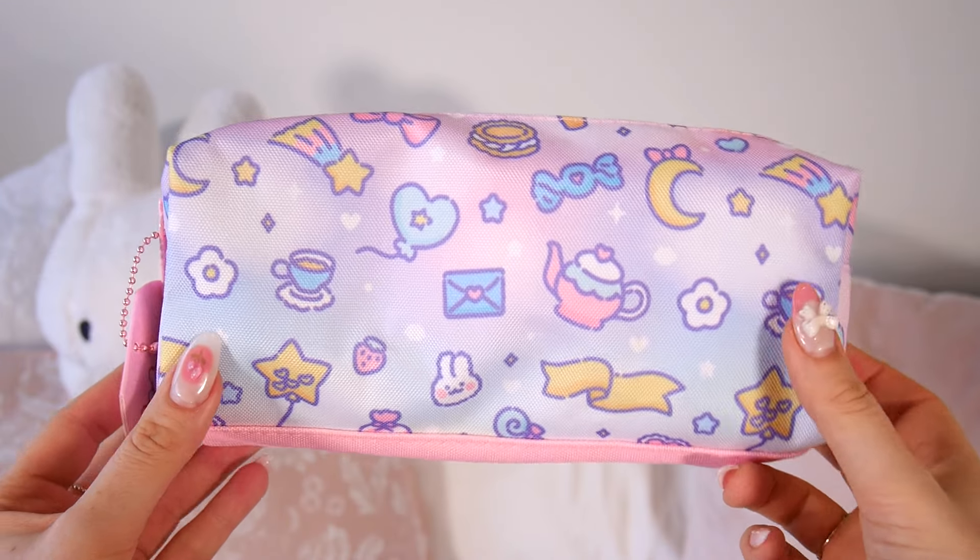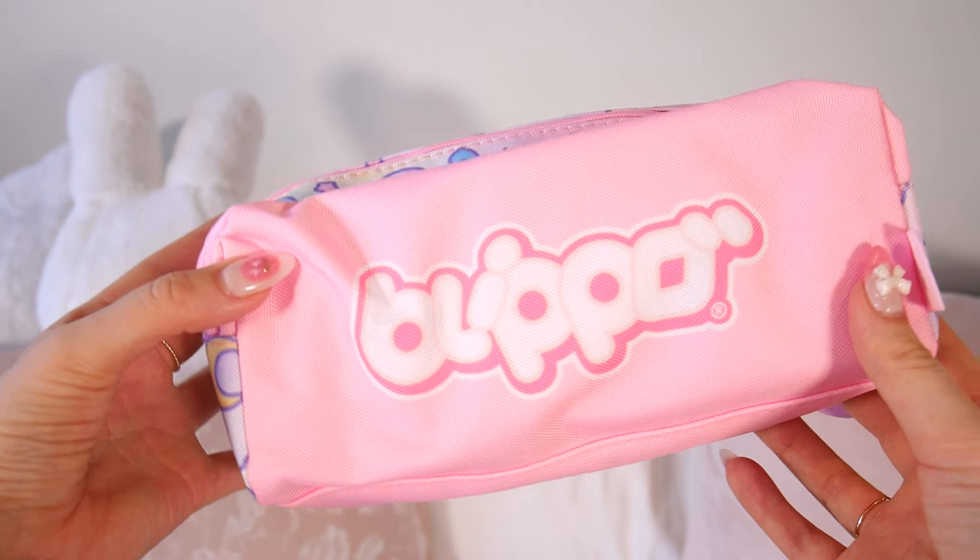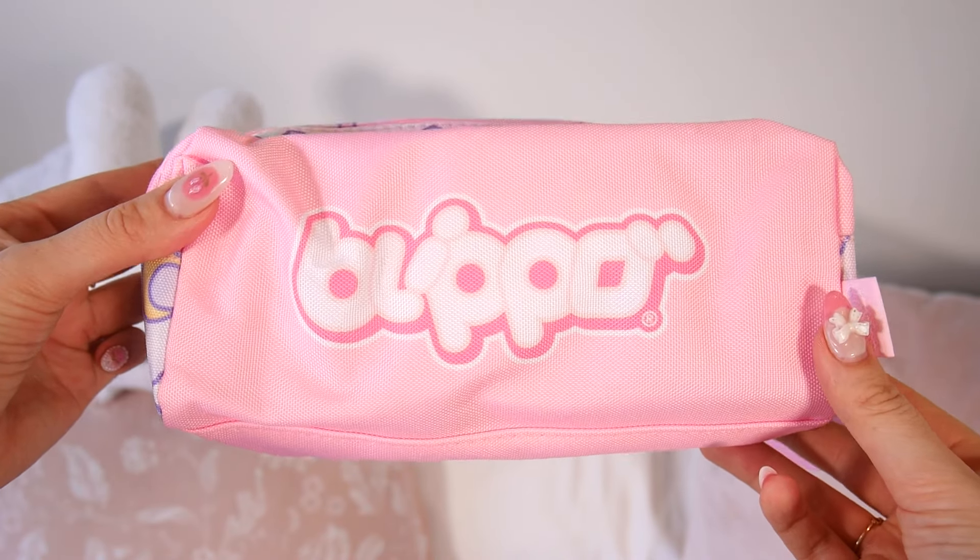I believe this is a Kawaii Box exclusive, because this is the brand Flippo, which is the same company that runs Kawaii Box. They have their own range of pencil cases, backpacks, lunch boxes, etc. It looks like this month you get one of the Flippo pencil cases from their Harajuku set, which is obviously inspired by Harajuku, and it is covered in super cute motifs — the colors are just adorable.